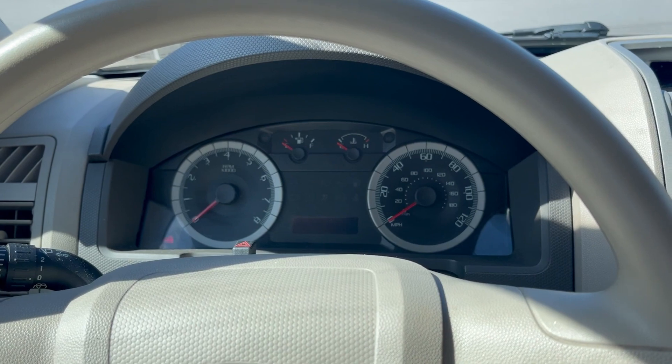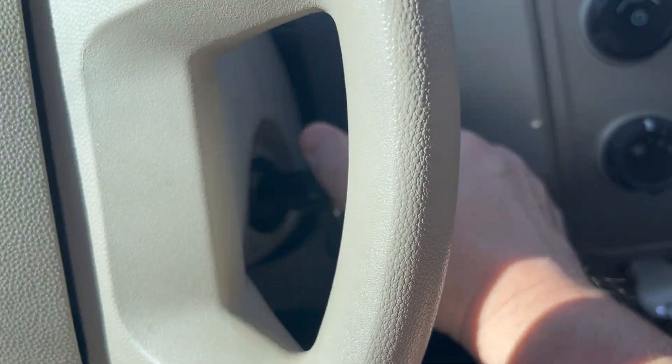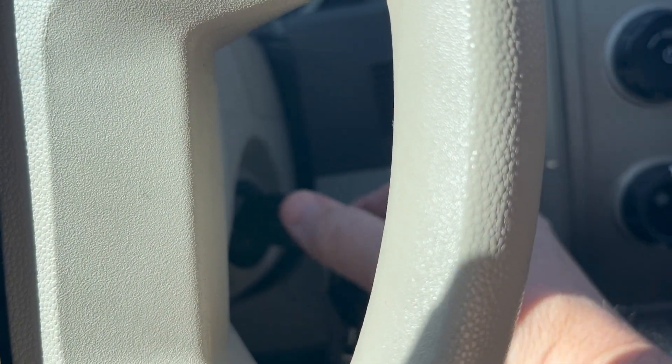Make sure the car's off and doors are closed. Put the key in the ignition, put your foot on the brake, and now cycle the key from off to run three times.